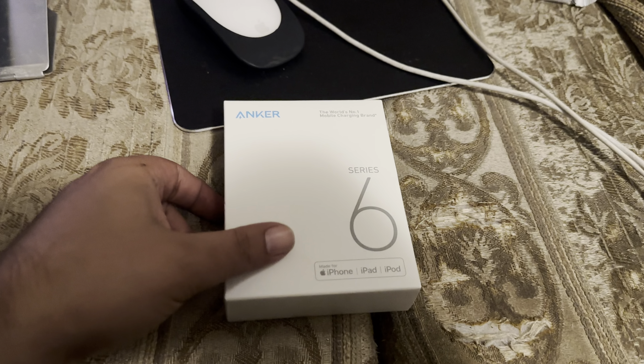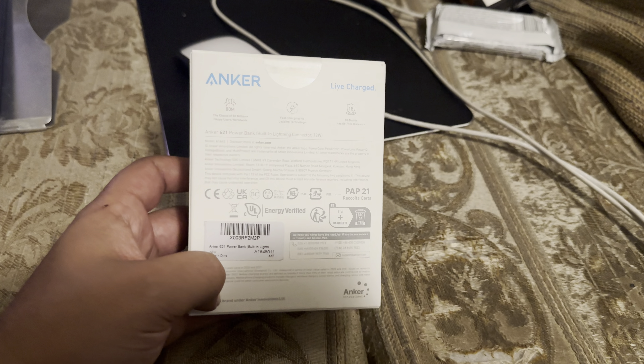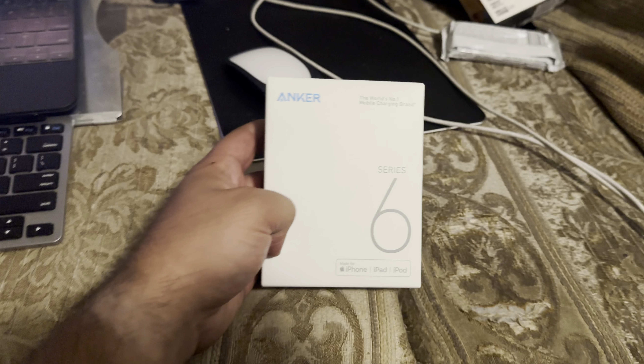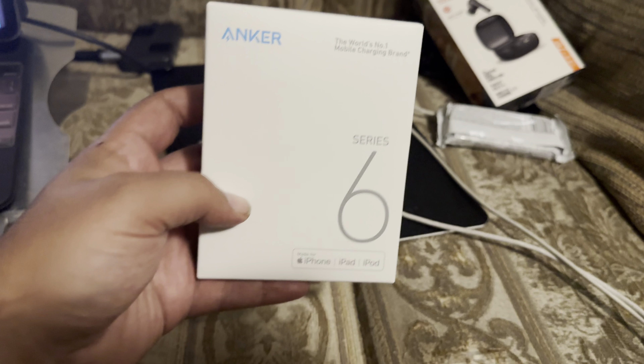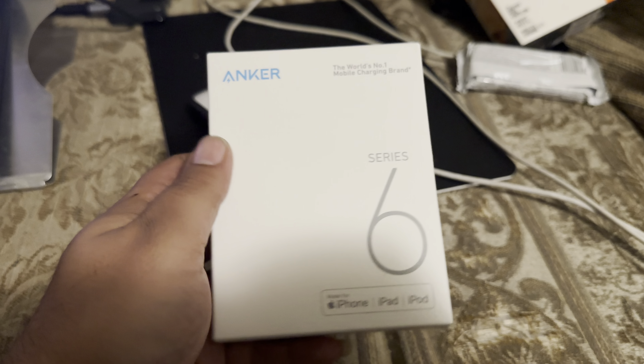Smash that like button, subscribe to the channel if you guys are new, and hit that bell so you get all notifications. Subscribe to Techin' It Out and go check out my prior videos. I show you guys how to use an external hard drive with an iPhone, real AirPod Pros versus fake AirPod Pros, the Beats review, the Sennheiser headphones review — check them all out.